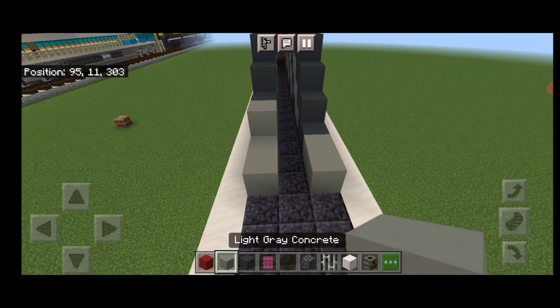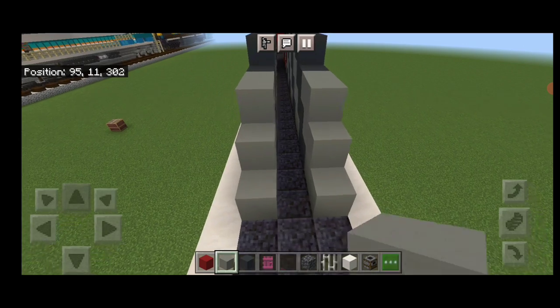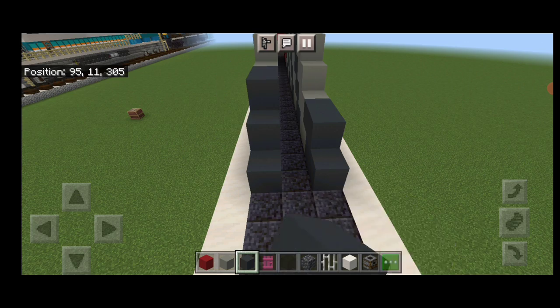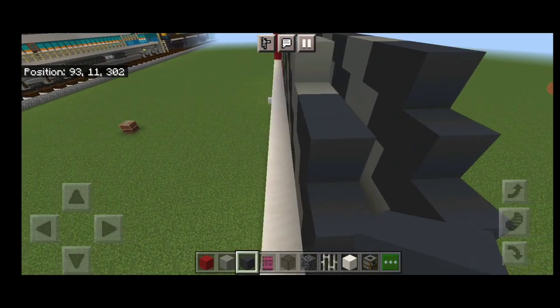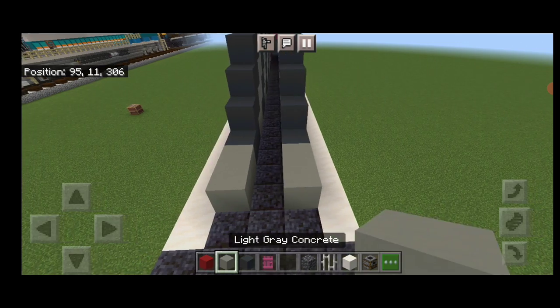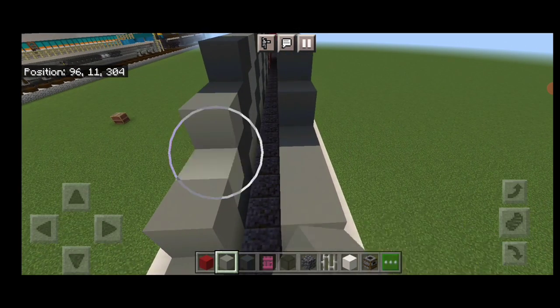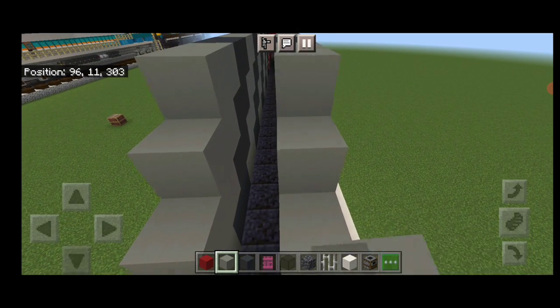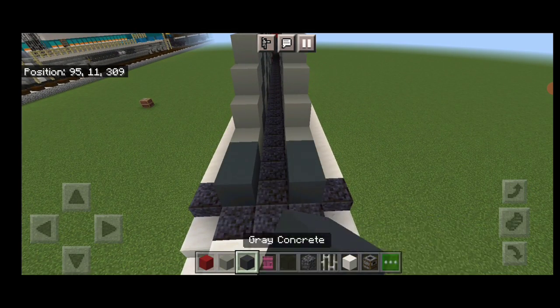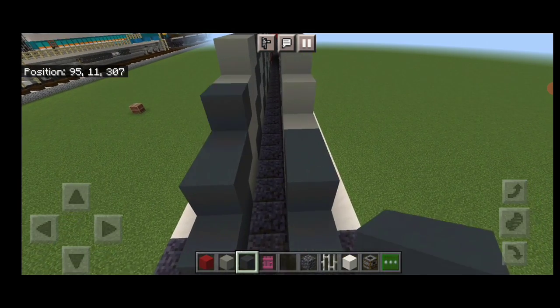So we'll switch back to light gray and do two on each layer up till it's four high. Then back to dark gray, same thing, two wide on each layer. Then back to light gray. Then back to dark gray again, two wide on each layer, four high. Then back to light gray again. Then back to dark gray again — it's tedious but it'll be worth it. Back to light gray, two wide again on each layer. Then back to dark gray again, two wide on each layer.